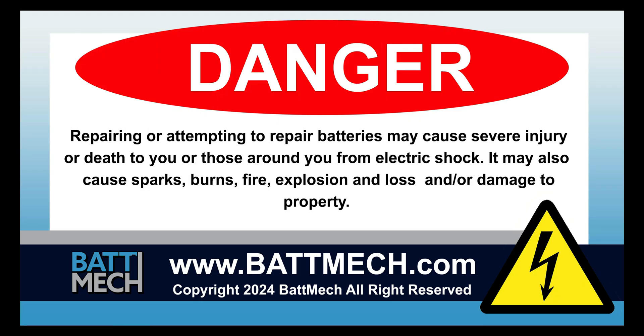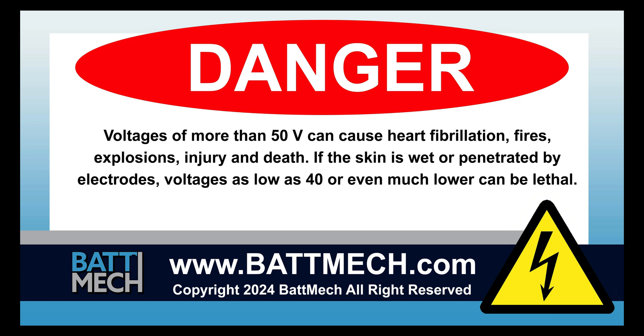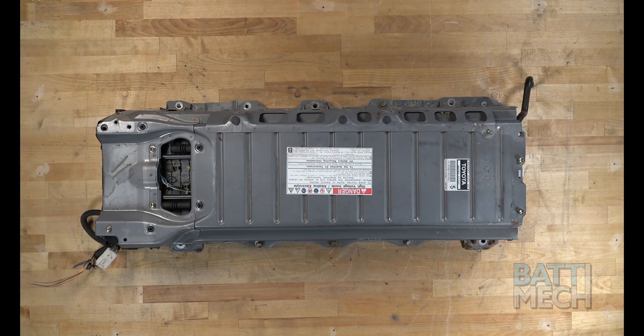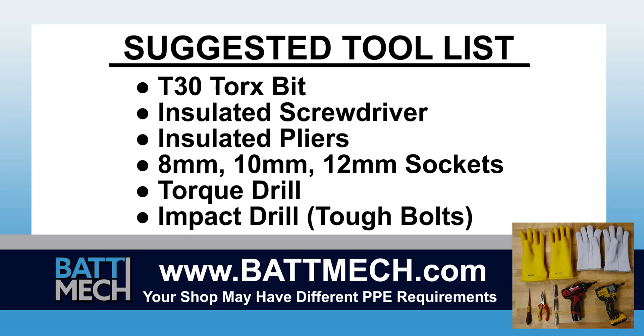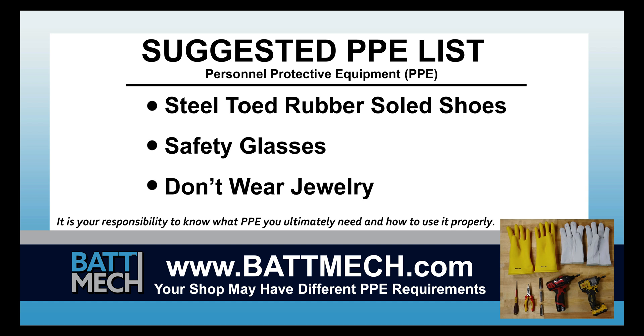This video is intended for highly trained individuals who understand the risks of working with high voltage. Risk includes loss of property or life. Repair at your own risk. This video begins after the removal of your battery from the vehicle. Here's a look at the tools we use to make this type of repair, as well as our suggested personal protective equipment, or PPE. Your shop may have different protocols to keep you safe. It's always best to follow your shop's safety protocol.